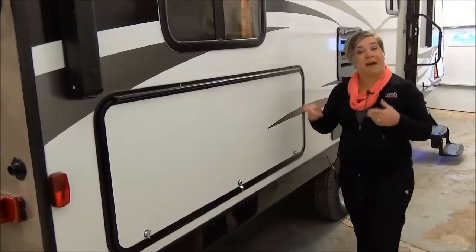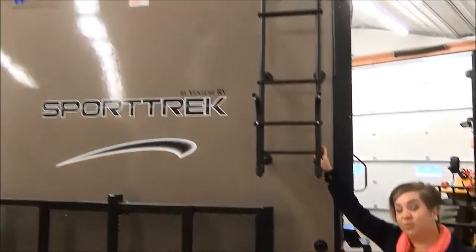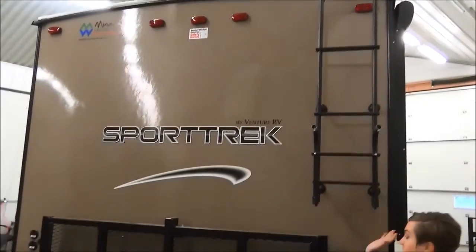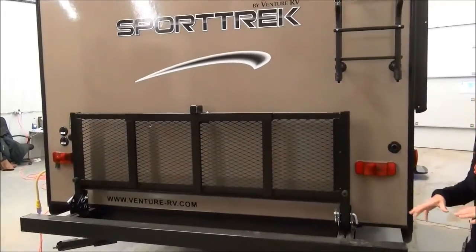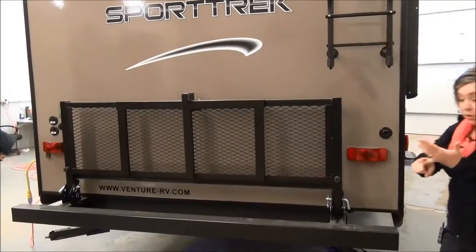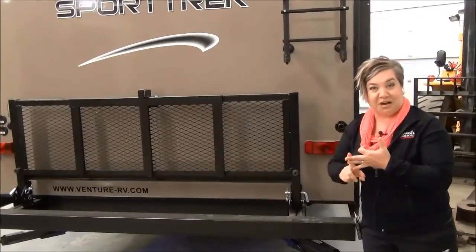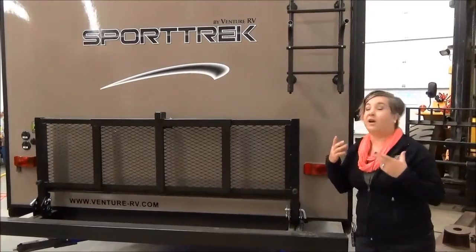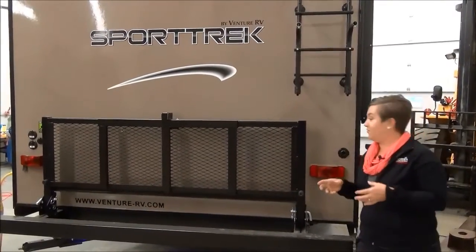A couple of features at the back of the trailer: we've got an access ladder to the roof, and you've got a 12-year warranty on the roof. There's a bike rack — it's a cargo tray that folds down so you can put lots of bikes on there. We've got solar panel prep, black tank flush, and an outside shower. This trailer is also wired for a backup camera, so if you want that installed, we'll be happy to do that for you.